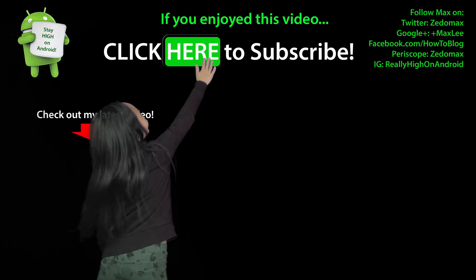Anyway, thank you guys for watching this video. Don't forget to thumbs up. I'll see you on the next one. As always, stay on Android P. Click here to subscribe.